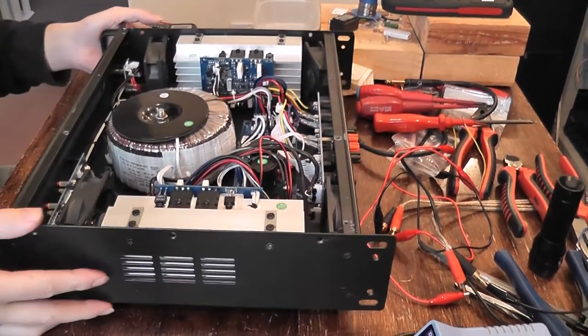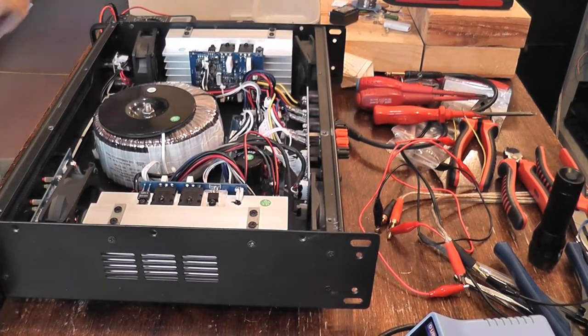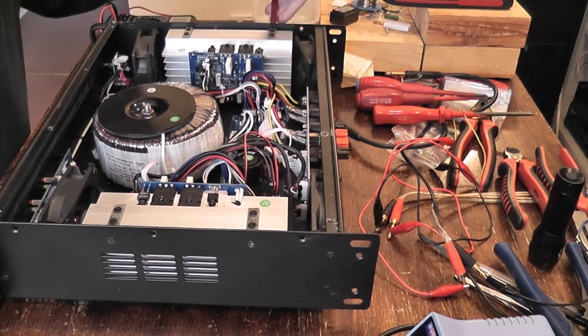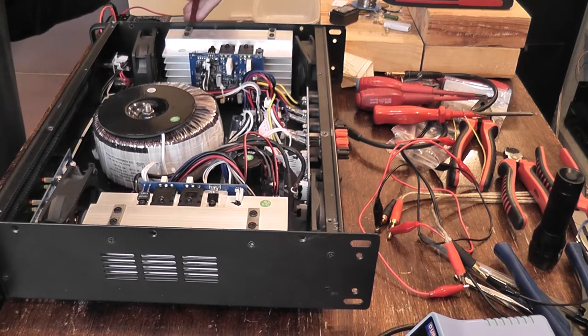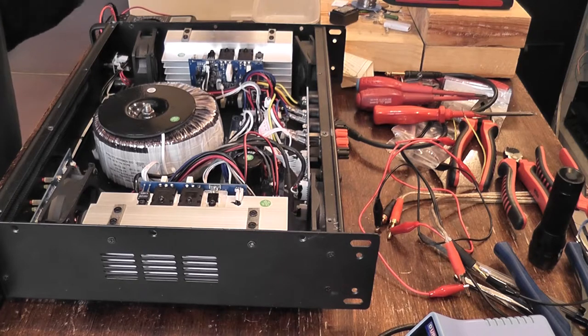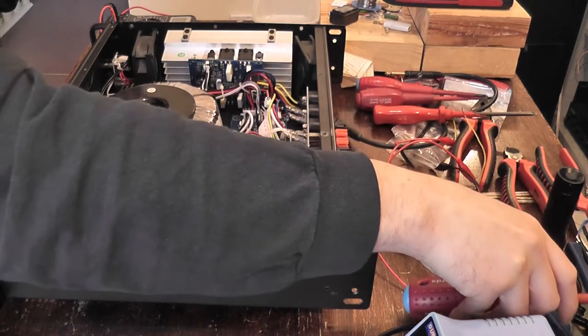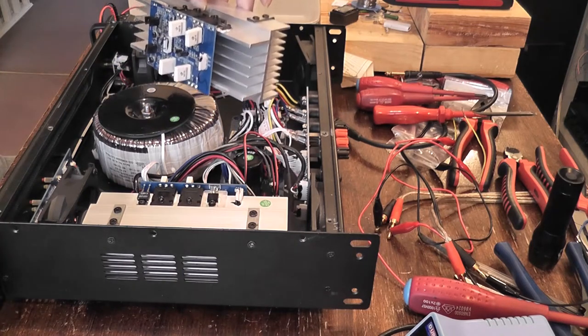Just these two screws on the side here to come out. It's very difficult, especially when working on something this size, to try and find a good camera angle - ideally you want to be looking at it from my view, but it's just not possible because I wouldn't be able to do a thing with the camera and tripod in the way. So that just lifts out - simple enough.